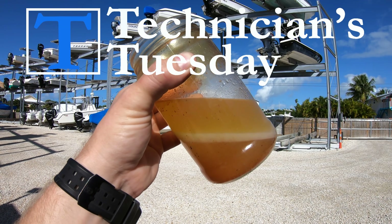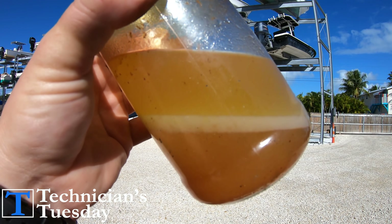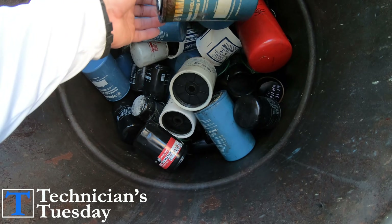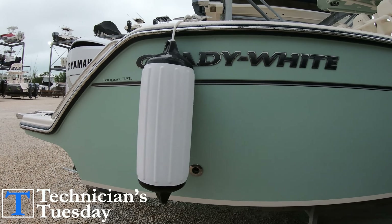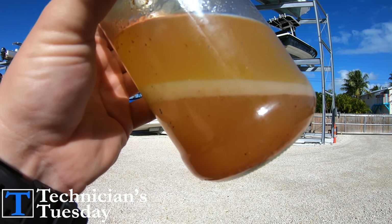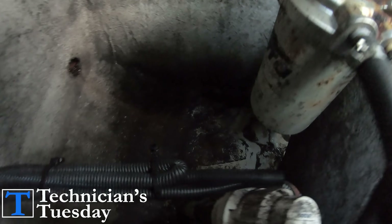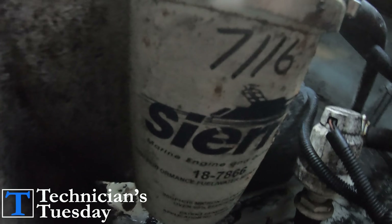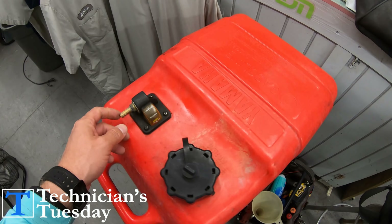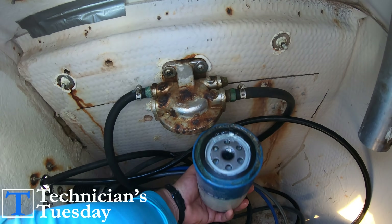Getting water in your fuel is one of the quickest ways to shut down a boating trip and ruin the day, which is why fuel water separating filters have become a universal standard in almost every single boat building manufacturer in the market today. If your boat doesn't have a fuel water separator — which some manufacturers were not including in the early 2000s and even earlier — and unless you are using a portable or smaller non-permanent tank, we would suggest installing one.